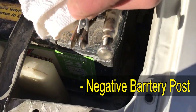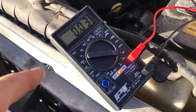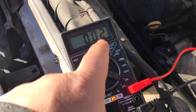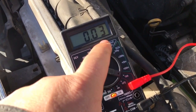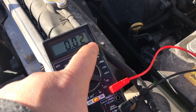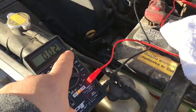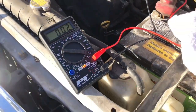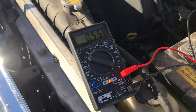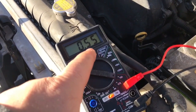We've got something showing already - probably just a little computer memory draw. It's about two milliamps, which is your ECM drawing for memory. If you let this car sit for a month it would eventually drain. Now when my assistant opens the car door - look at that - we get about a half amp draw, which would definitely kill your battery in about a day and a half.